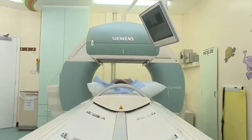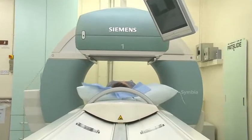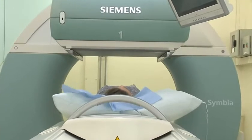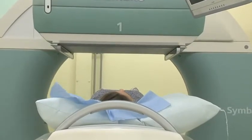A MAG3 Renogram takes 30 minutes to acquire. You have to lie very still for those 30 minutes. There'll be medical technologists in the room all the time with you, but you do have to lie still for that 30 minutes. And we've got a DVD player for entertainment.